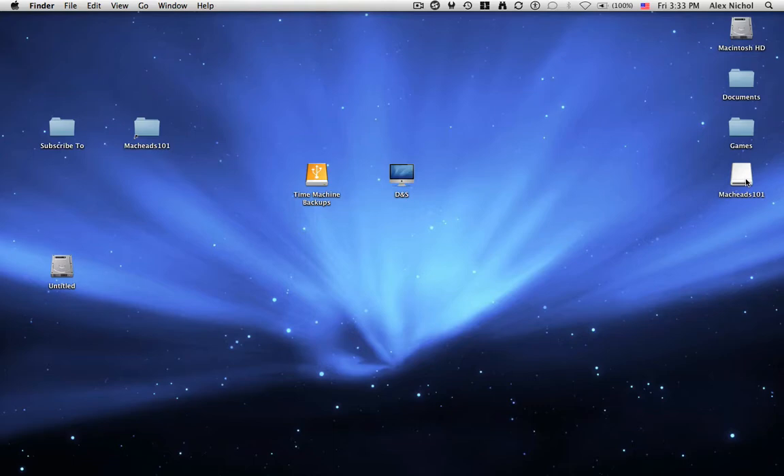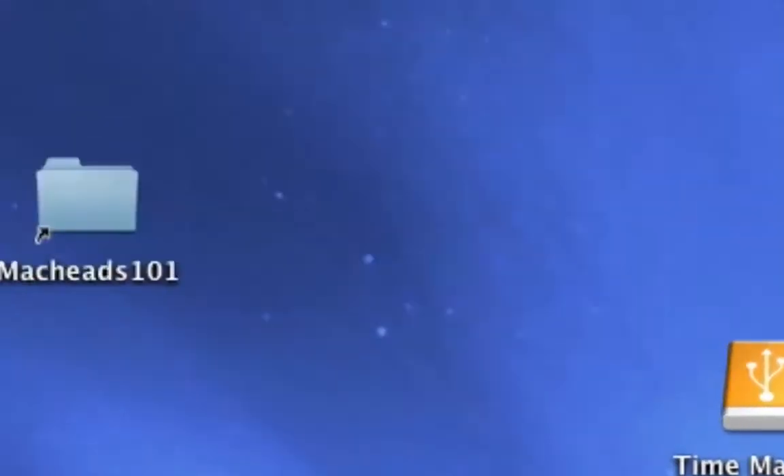Thank you for watching MacHeads On. Subscribe to our videos, because if you subscribe, we get more subscribers, which means we get more inspiration to do great videos. Thank you for watching MacHeads On — subscribe, and goodbye.